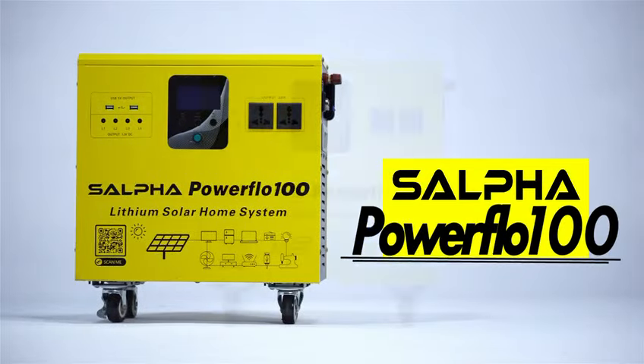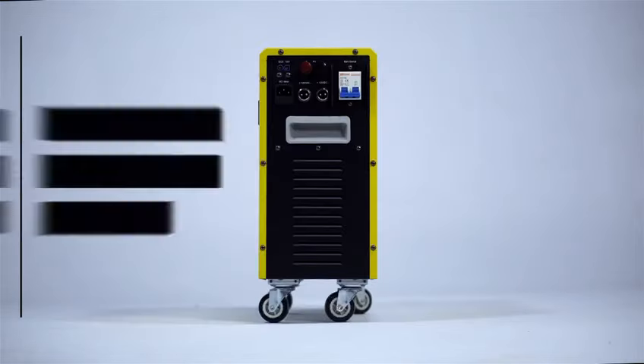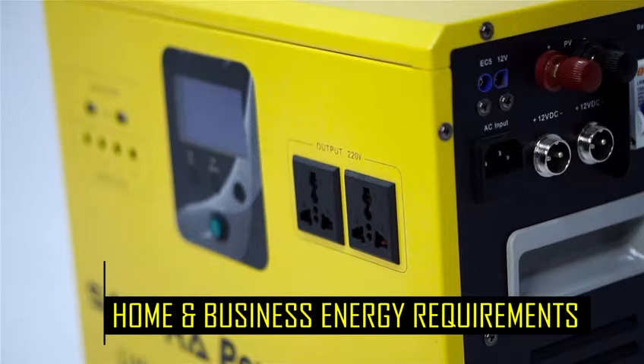The Sulphopower Flow 100 is a 500 watts capacity inverter, a solar-powered non-pollutant generator designed to meet home and business energy requirements.